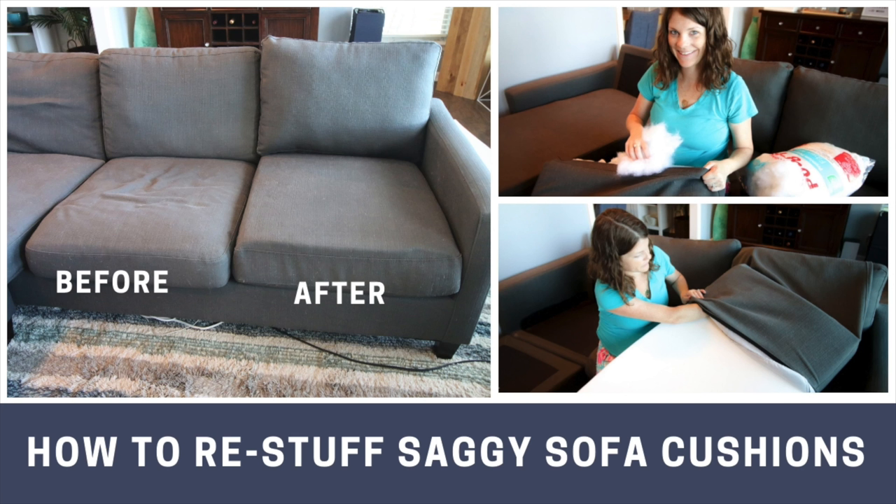Sick of your saggy couch? Here's how to restuff your sofa cushions for a tight, fresh look.